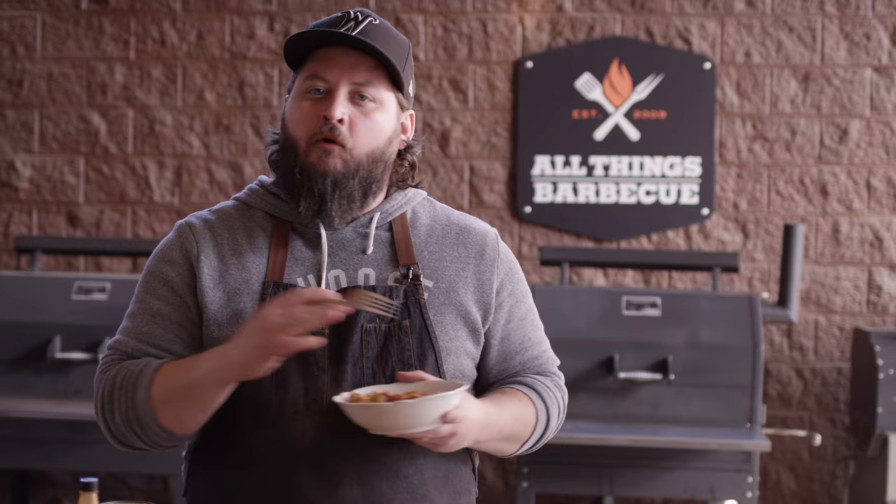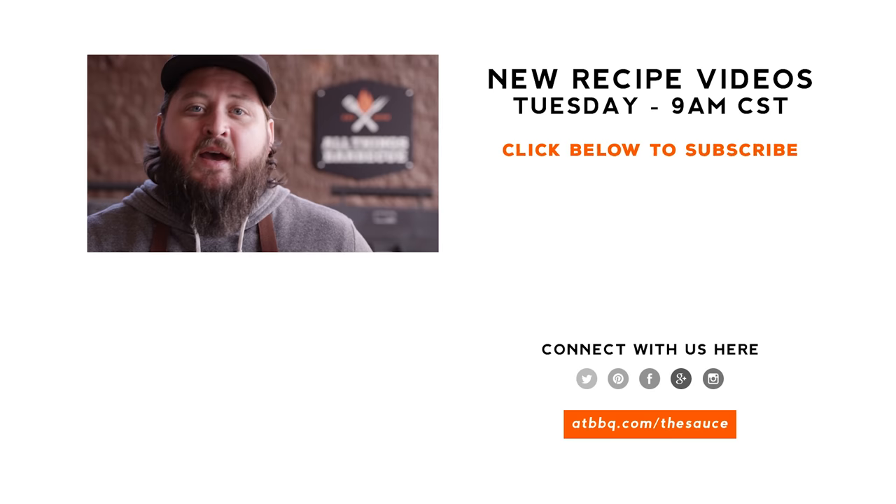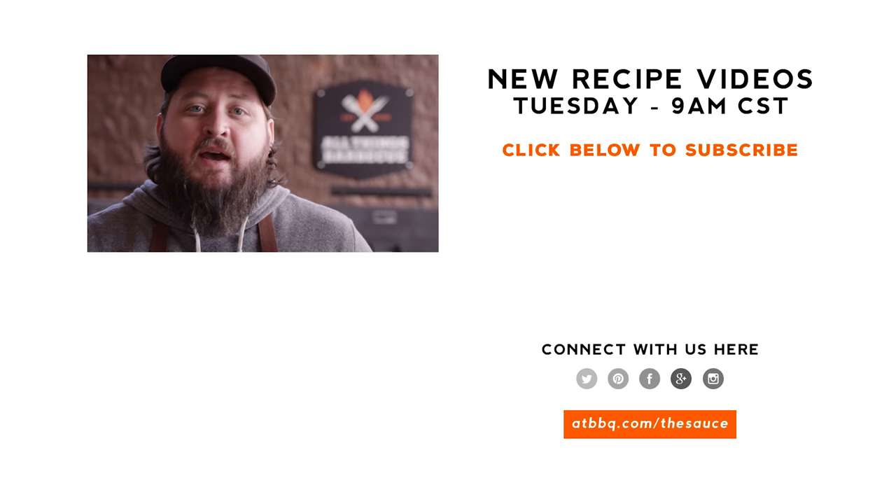Thank you guys so much for watching. Be sure to check out ATBBQ.com for all of the products featured in today's video. If you enjoyed the recipe, hit that subscribe button, and if you have any questions or comments or there's anything you'd like to see me cook, let me know in the comments section down below. Let's be good to one another. For more recipes, tips, and techniques, head over to ATBBQ.com slash the sauce — All Things Barbecue, where barbecue legends are made.